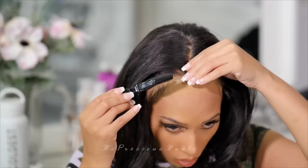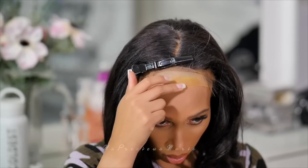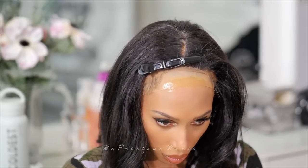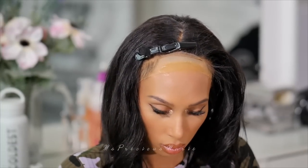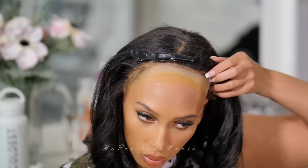I have on the ball cap method. I'm going to use the Gorilla Snot that we talked about at the beginning, and as you can see it is a little bit yellowish. I'm not sure how this is going to work out on everybody, but I just wanted to test it out and see what kind of hold I would get, and how it would show through. This is like a test for me.